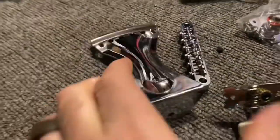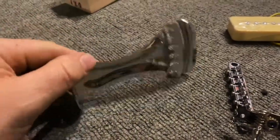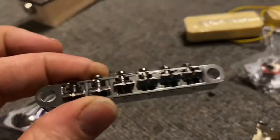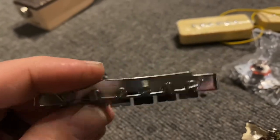On to the hardware. Love the tailpiece — really shiny, nothing you can really go wrong on with that. Nice standard tune-o-matic bridge. Looks good. Looks well-radiused, so no complaints there.